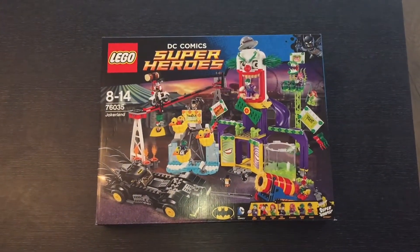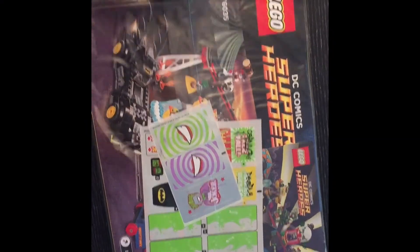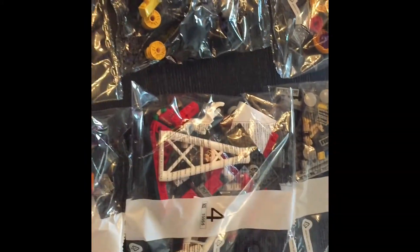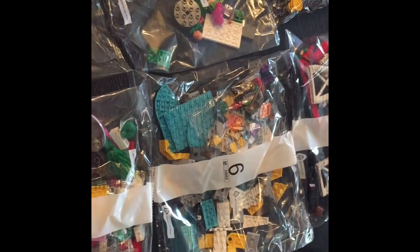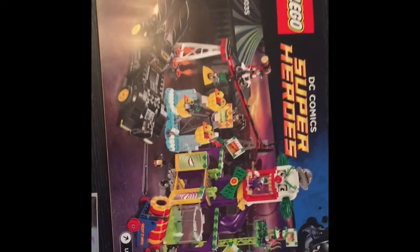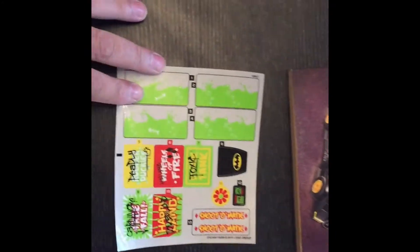This set is brand new in its box so we will be making it and describing as we go along. I've just got the box open and we've got what looks like a really thick instruction manual, and then this comes with eight individual bags. As we can see it's quite a thick book and has a fair bit of weight to it. We've also got some stickers.